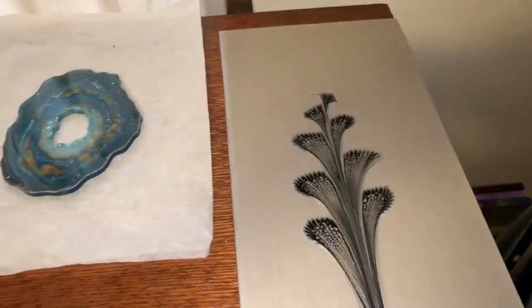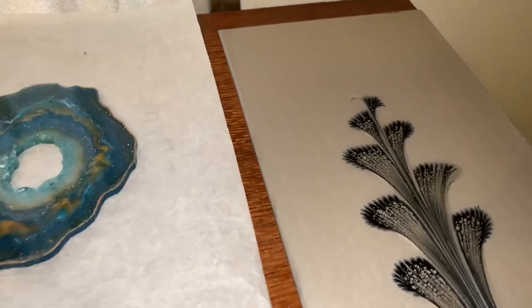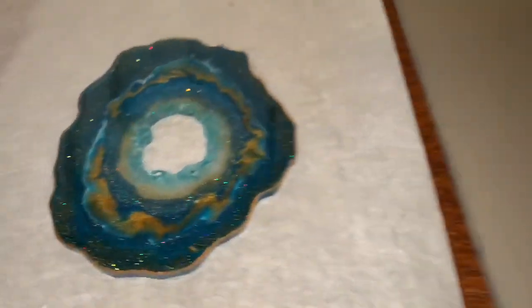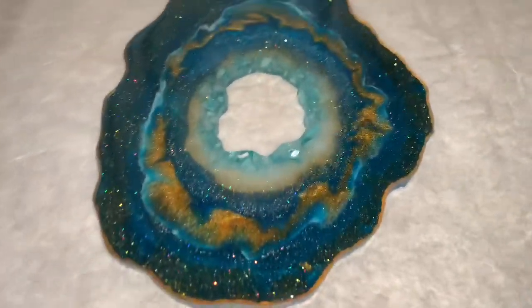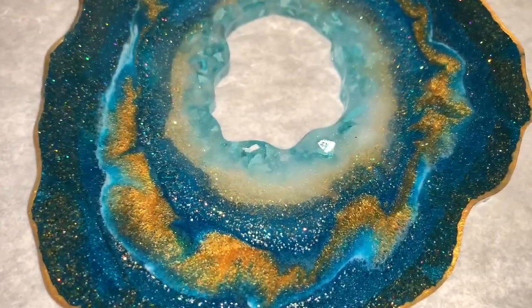Hey everybody, how you doing? I'm doing good. It's a beautiful Tuesday rainy morning here in Arizona. I love the rain, but the only thing I don't like is pulling weeds — they just grow more. I just got done pulling my weeds and then it rains.